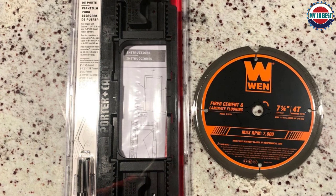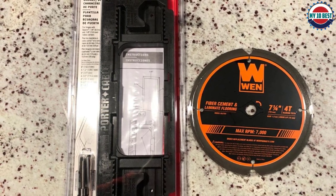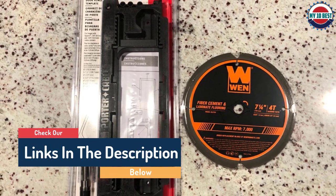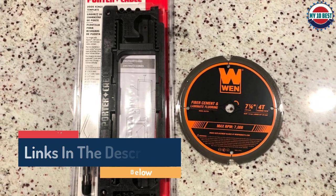The jig can flex if too much pressure is applied when routing, so care is needed. Unfortunately, the included router bit is not very good and soon loses sharpness — those with numerous doors to hang may wish to invest in a better cutter.